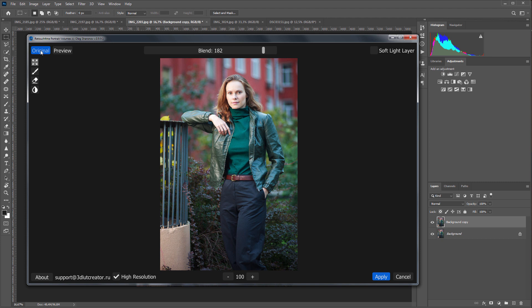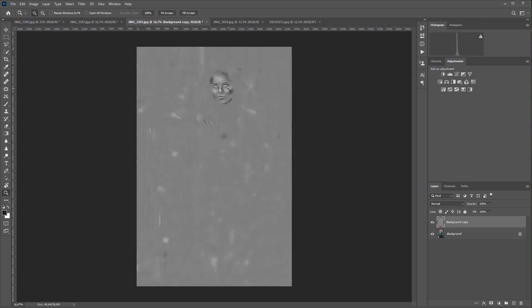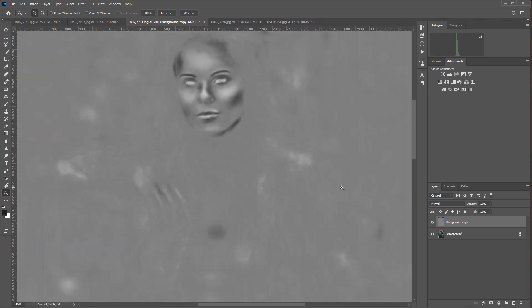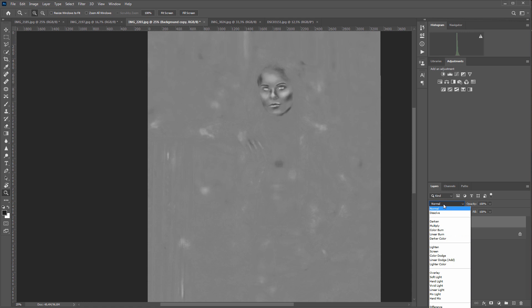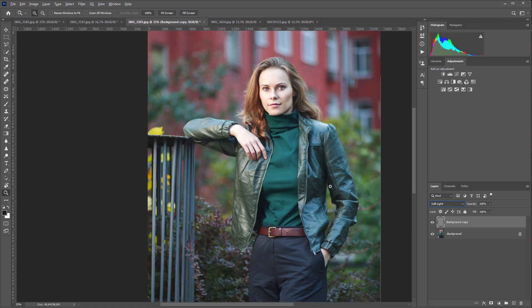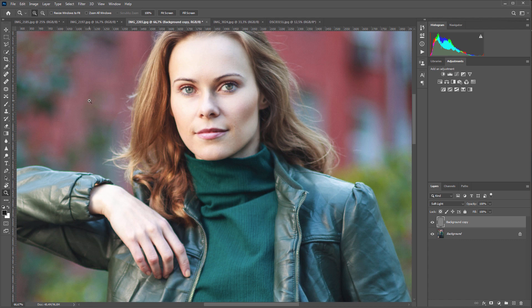Here is the original and here is the after image. I'll check the Soft Light checkbox to get the plugin to work on a neutral grey layer. To do this, you must run the plugin on the copy of the layer you are retouching. Imagine how much time you would spend painting such a drawing on a neutral grey layer manually. I'm changing the layer's blending mode to Soft Light and here's the result.